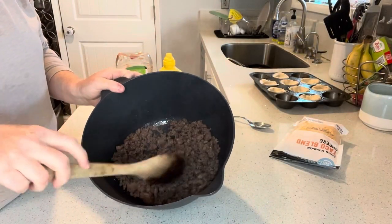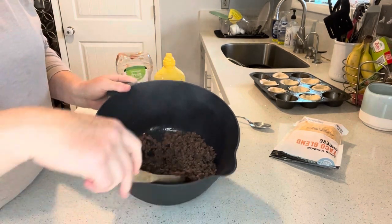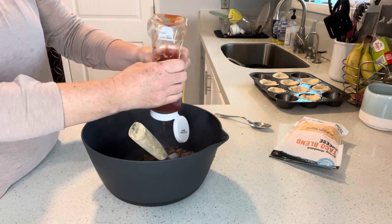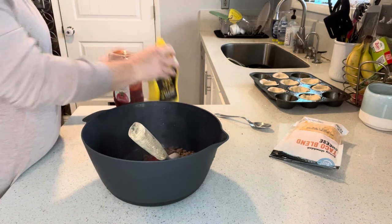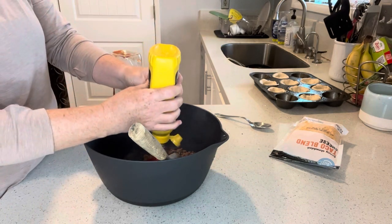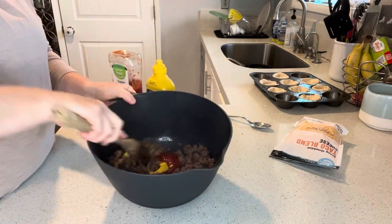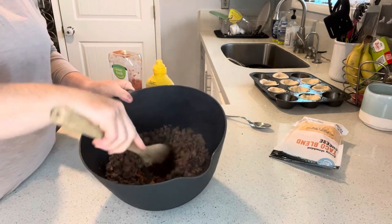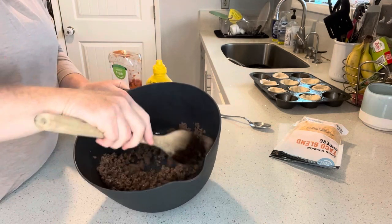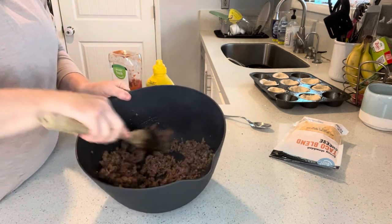The first thing I did here is I cooked up one pound of lean ground beef and then drained off all the fat. Now we're going to add about two tablespoons of ketchup and maybe two teaspoons of mustard. If you want to chop up some pickles or add some onion or diced tomato, you certainly can, but we're just going to be using ketchup and mustard for ours.